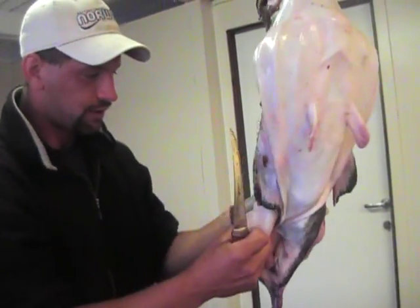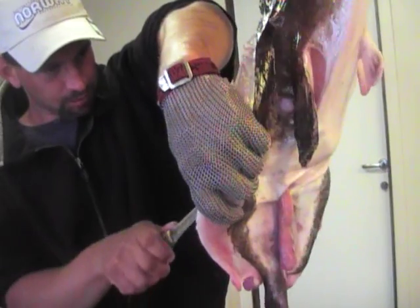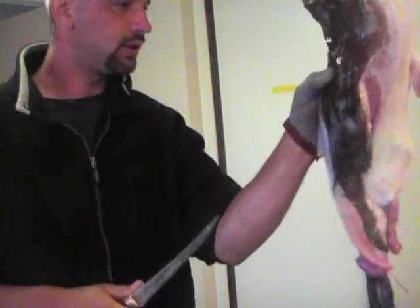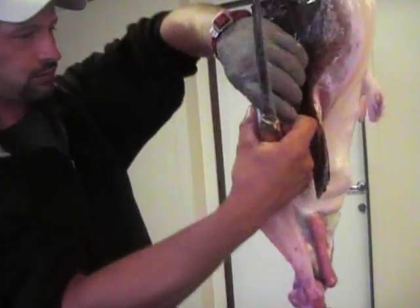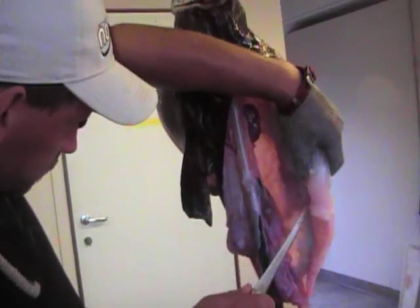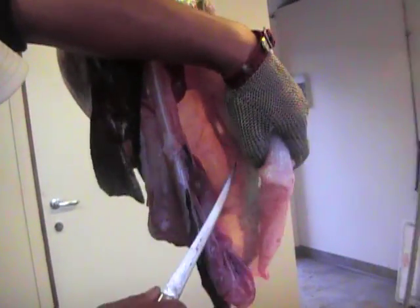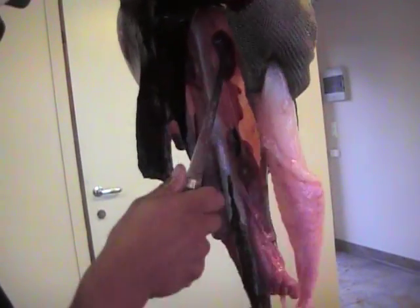Just due to their fishing habits, you have to, just out of sheer luck, put your bait in front of one. They're not aggressive fish. But they are very slimy.